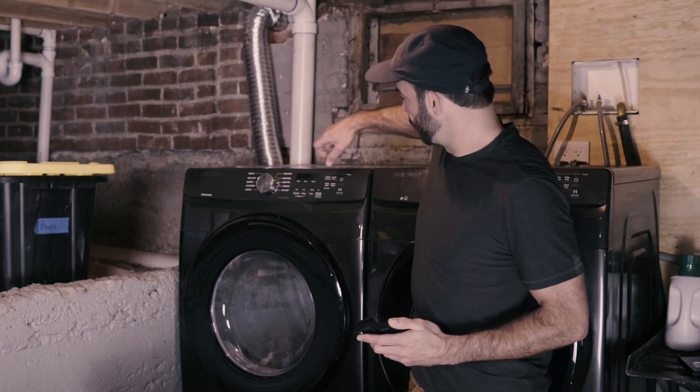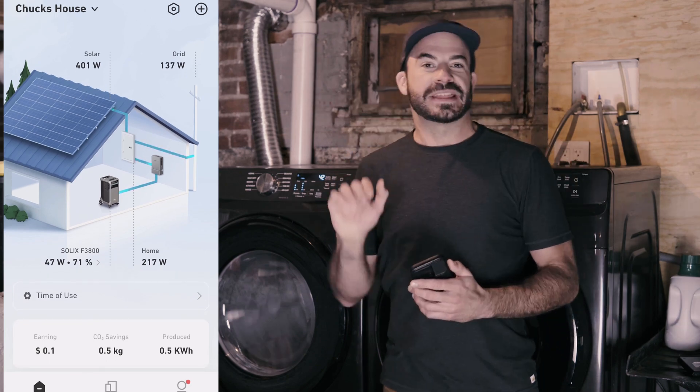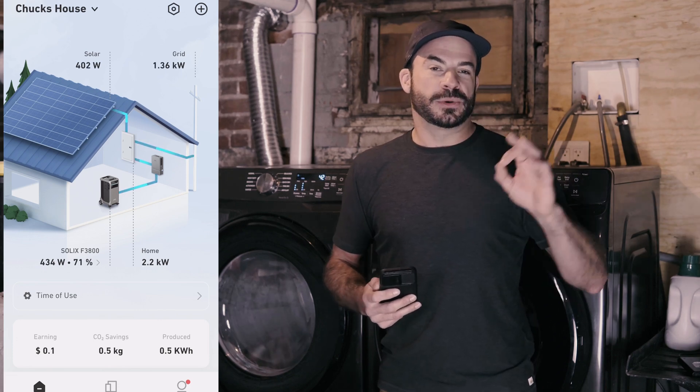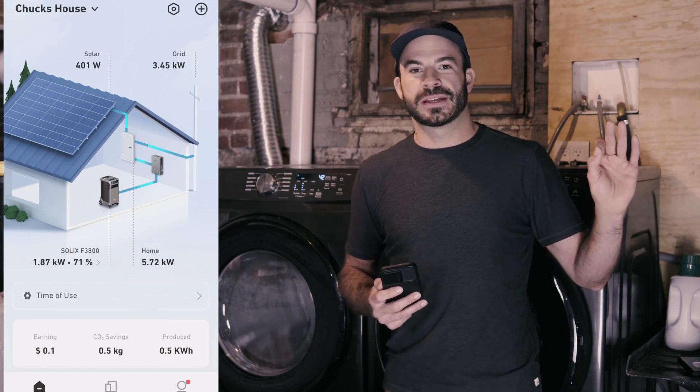To show you how the Anker Solix F3800 and home power panel can outperform a typical gas generator in the event of a blackout, we're going to simulate one right now. To make things more exciting, we're going to pretend I'm getting ready to go out for the night but I've got a load of laundry that needs to be finished. We'll go ahead and turn on this electric dryer. With that running, I'm going to go outside and turn off the main breaker powering my home to show you exactly what happens when the Anker Solix home power panel and F3800 take up the loads when the grid goes down.